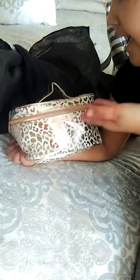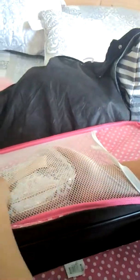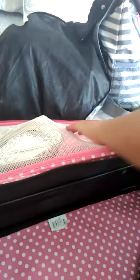So now I'm going to put the makeup bag back together and place it in the suitcase. I'm going to put it in the side pocket here — it's kind of a tight fit but it still goes in. I'm hoping it stays in there.